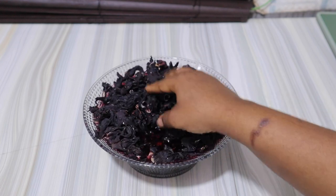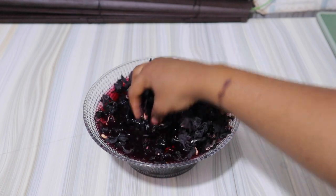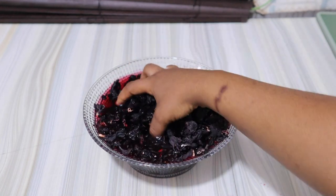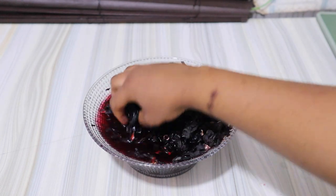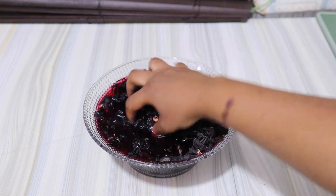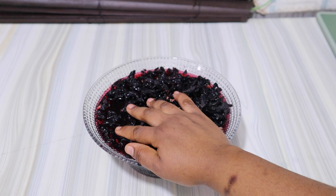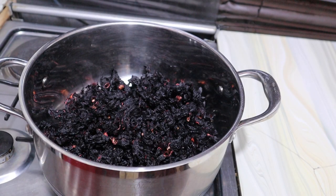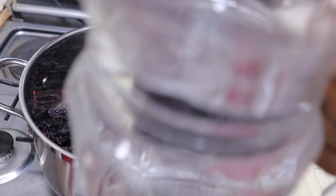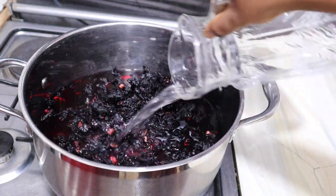I'm just going to immerse this in water and try as much as I can to take out all the dirt. I'm going to wash this two to three times. Never mind about the color — we still get a lot of color when you start cooking this. Just make sure you take out all the dirt, and then add water to the level you want. I'm done washing my Zobo leaf and I'm going to top up water to the level I want. I want this Zobo drink to be concentrated, so I'm not going to be adding too much water.